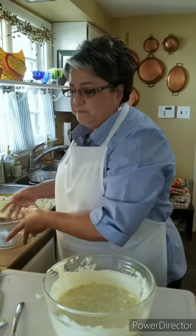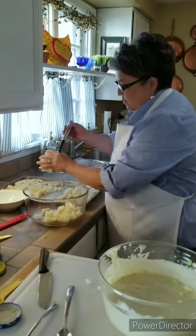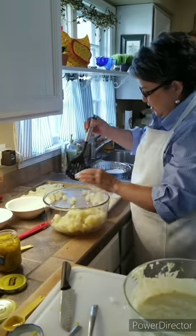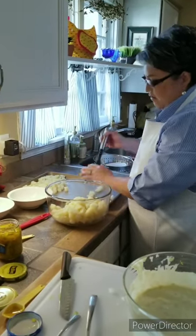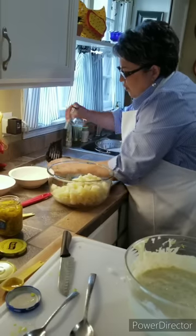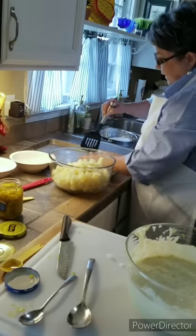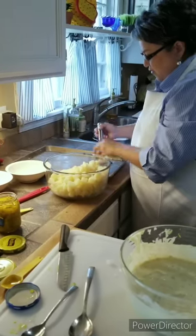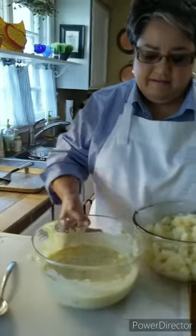Now I'm gonna go ahead and put my potatoes in this bowl — the potatoes are nice and cold. You never want to make your potato salad using hot potatoes, because when you put in your mayo and milk and all that, it'll curdle. So make sure your potatoes are nice and cold, at least room temperature. I always let them get really cold, and on this cookie sheet on top of the cold counter, they get real nice and cold.